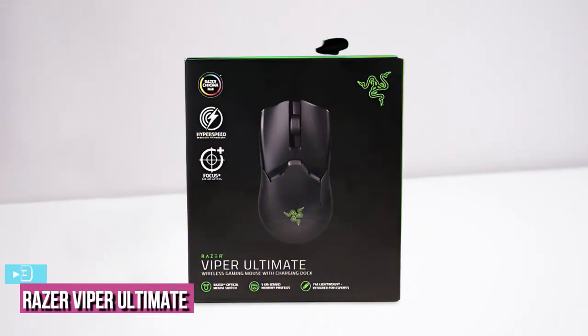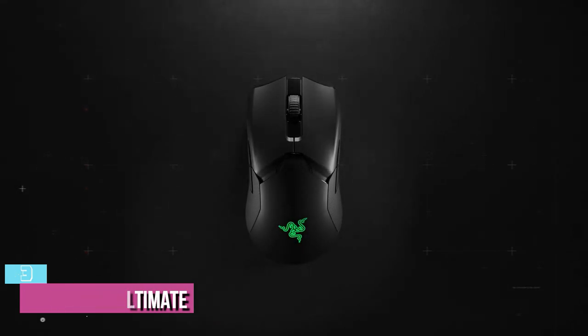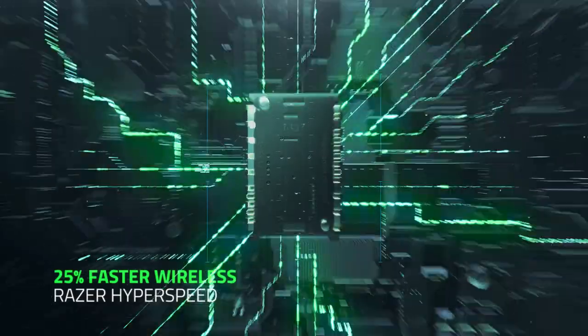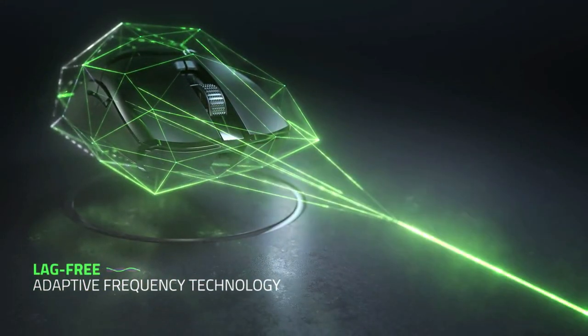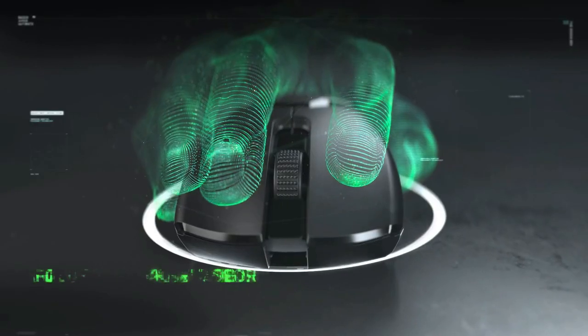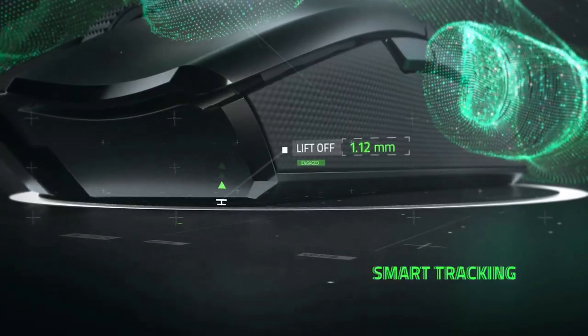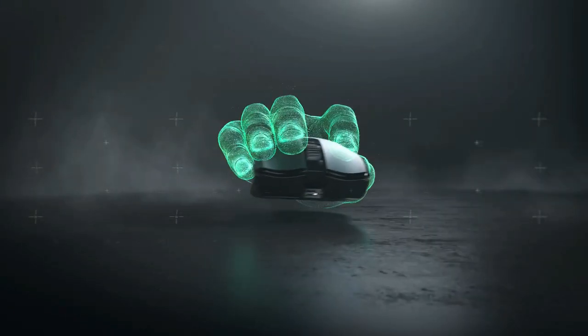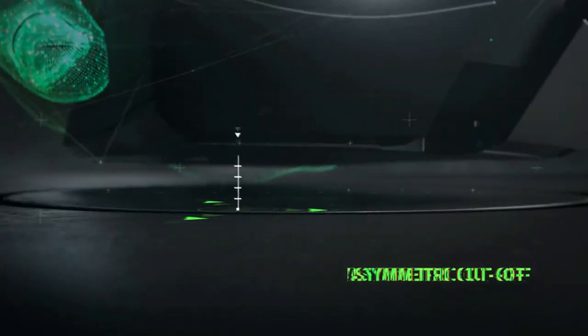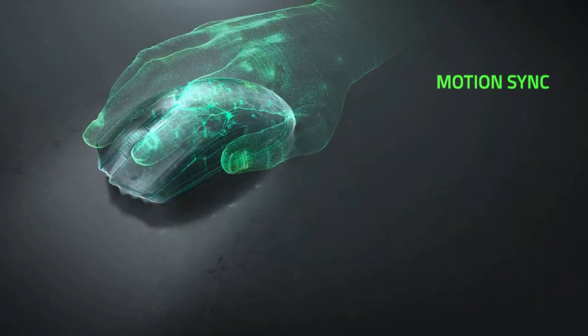Starting up our list with number 3, we've got the Razer Viper Ultimate. Razer always manages to stay on top of the charts, thanks to its excellent brand value and high-quality products. Their Viper Ultimate has been one of their best sellers since the day it was launched, and for all the good reasons — not only for Valorant, but this mouse is suited for pretty much every game. There's a word that perfectly sums up the aesthetics of the Viper Ultimate: iconic. With the infamous Razer logo and simplistic design language, the Viper Ultimate has surely created an identity of its own.